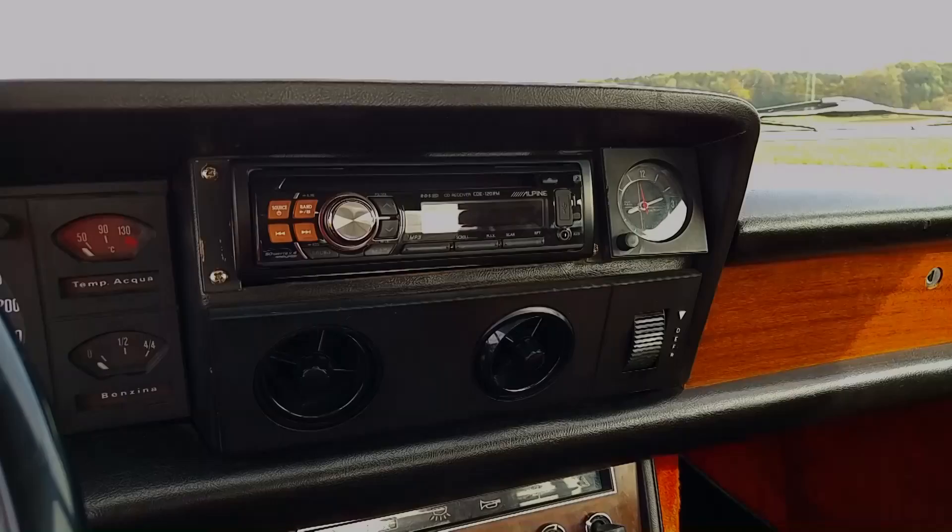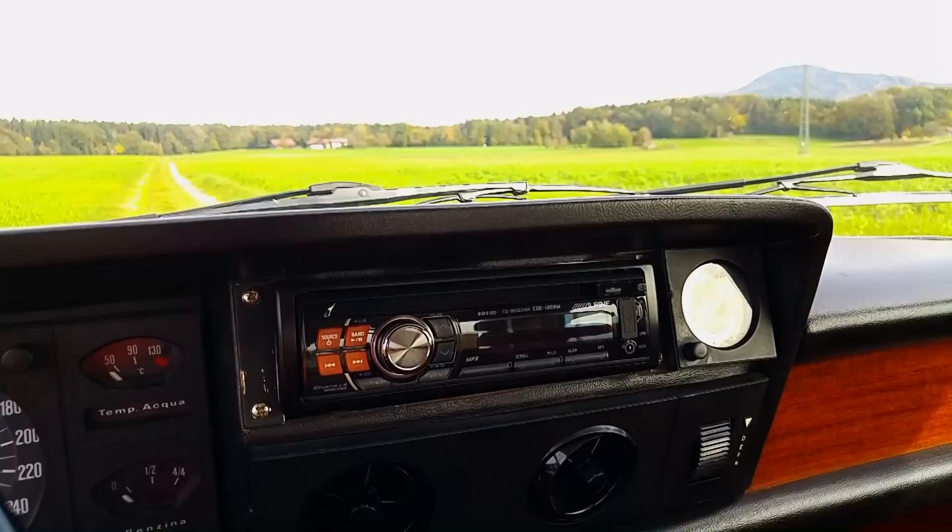Hi everybody, this is Q of course. I am Mike and today I want to give you a little bit of an update on my Fiat 130 Coupe. You haven't heard anything about the car for the last half year. I bought the car one year ago and it was fitted with a modern radio that I didn't like at all.